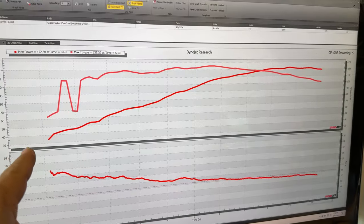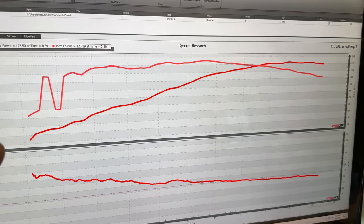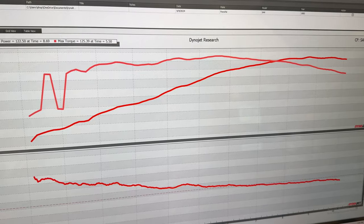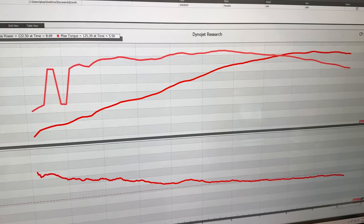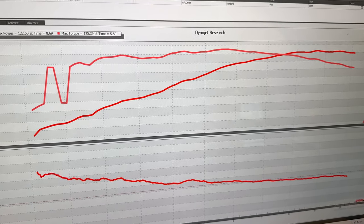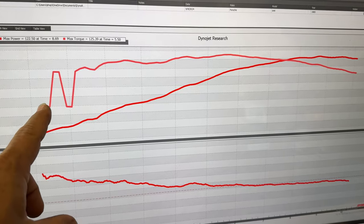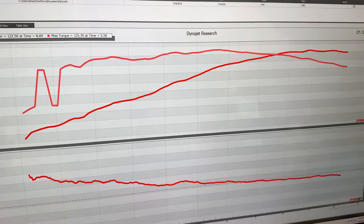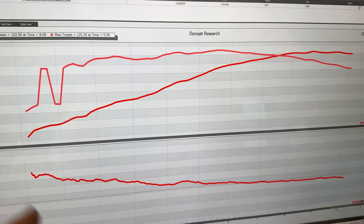If we look at the graph, the car made 122 horsepower and 125 torque. That's pretty much exactly what you would expect from a Porsche 944 — a 1985 model should have around 143 horsepower at the crank, which calculates out to about 140 horsepower at the wheels. So this looks okay. We did have a slight issue with our ignition at the beginning, but no other problems throughout the run. Now let's run it a few times, get it hot, and see if there's any difference.